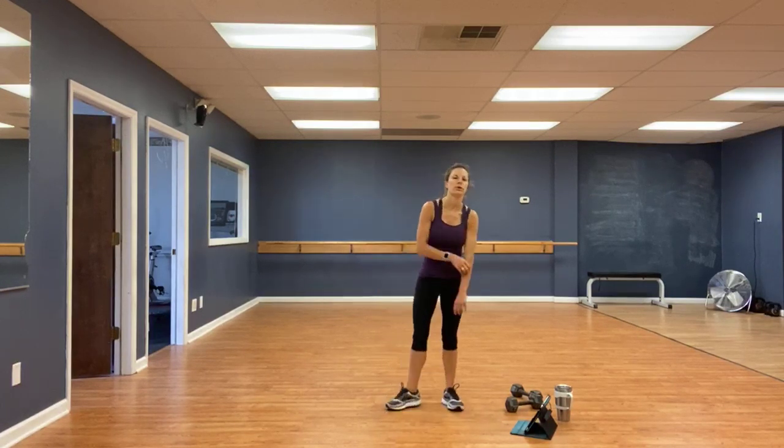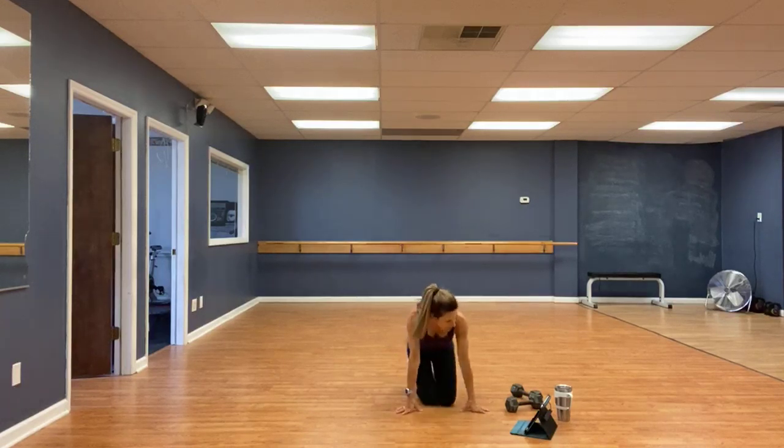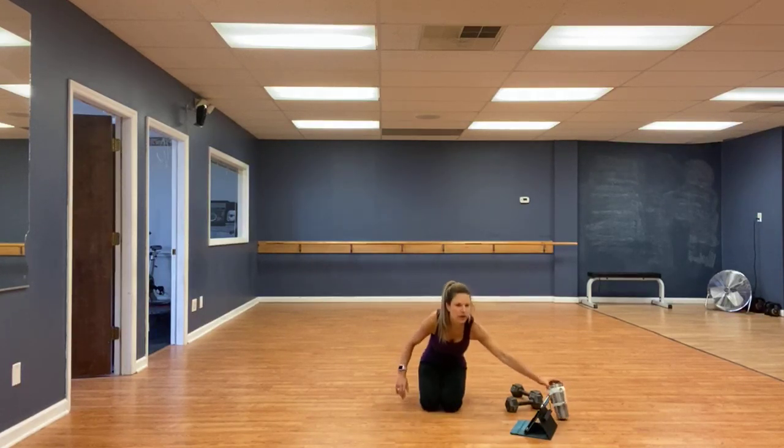Very good. Catch your breath real quick — one more round. We're going to crank this round out. Straight push-ups. Feel free to pause this if you need a longer break. Take a sip of water. If you need to modify, you can do your push-ups on a couch, a chair, or even a wall. Or one knee down or both knees down. Going in 10 seconds.